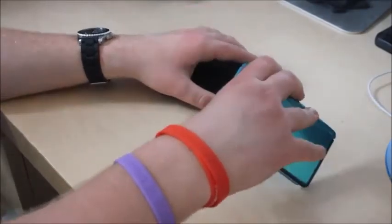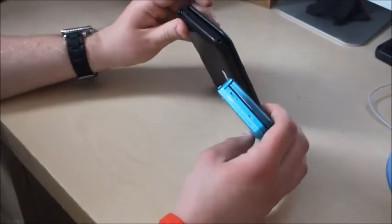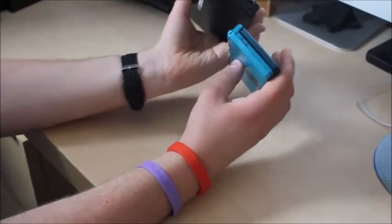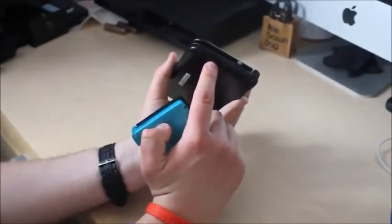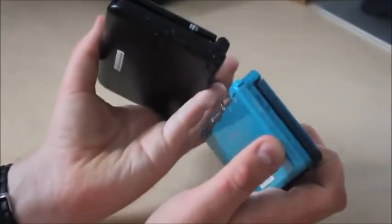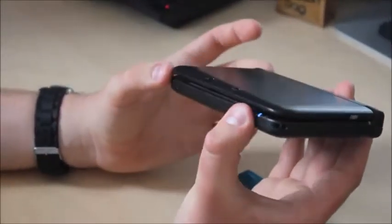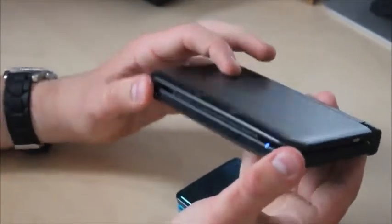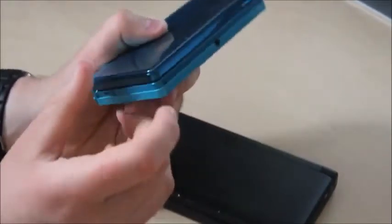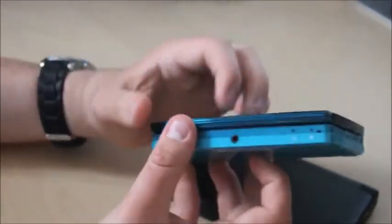The SD card slot has been improved slightly — it's been moved to the other side and looks a lot more subtle, very hard to see. The other one is quite square, bulky, and obvious. The main difference on the outside is that the XL is a lot rounder on the edges and more comfortable to hold. With the old 3DS it had more sharp corners that dug into your hands, which was a pain during long gaming sessions.